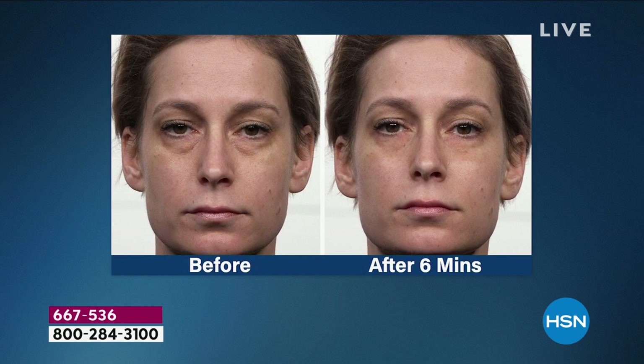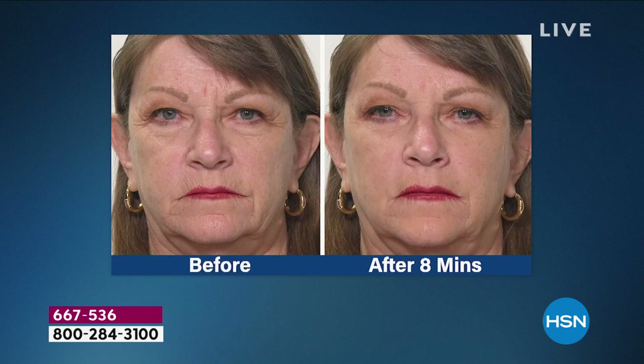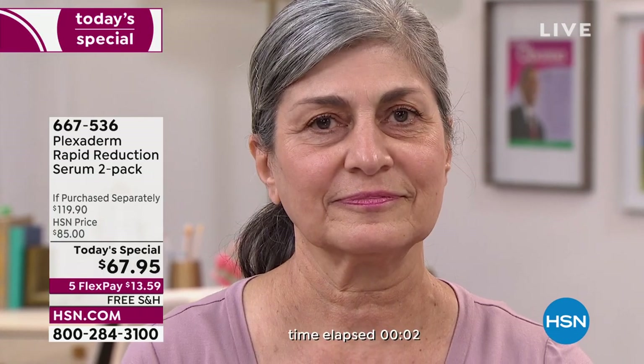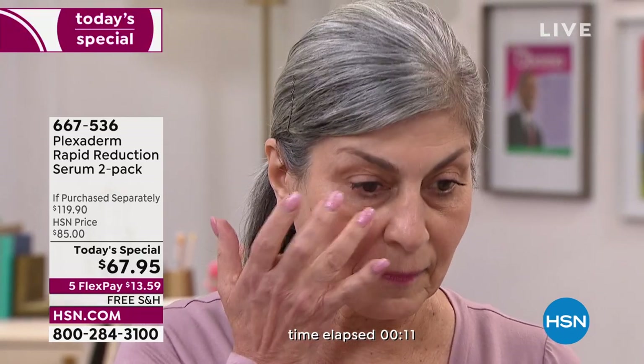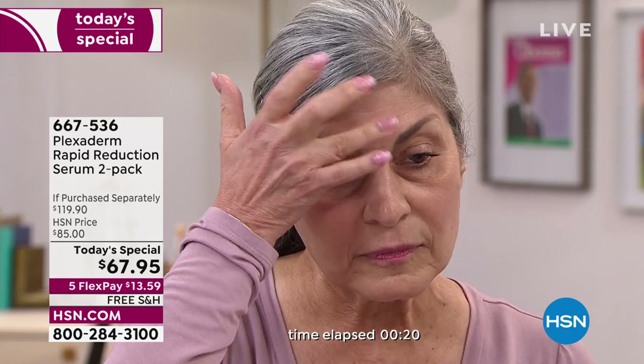One bottle is $60 anywhere else; we're giving you a second full-size bottle for just a few dollars more, with five flex pay and free shipping. A real customer shares: she has deep-set hereditary brow headline lines. After taking the Plexiderm 10-minute challenge, she walked home through Manhattan smiling, feeling really young and confident. Life-changing — those are big words. Shout out to Debbie whose chemo patients are watching from the treatment bay. Much love to you all!